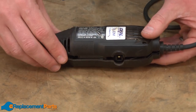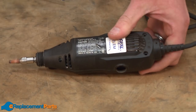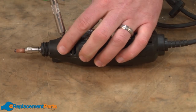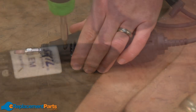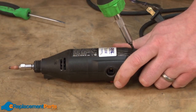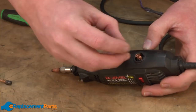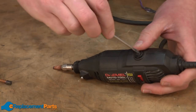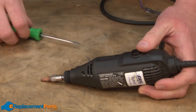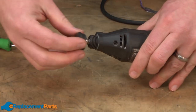Now I can reinstall the other side of the housing and secure it with the screws. And to finish up, I'll reinstall the brushes and the front cap.